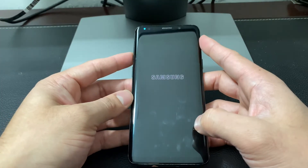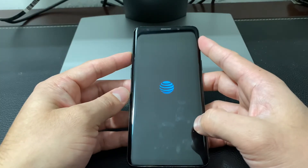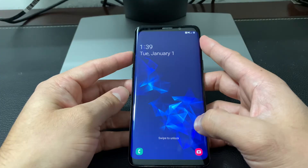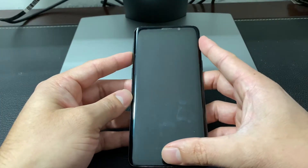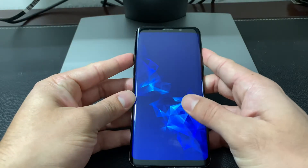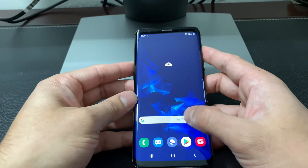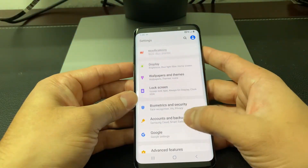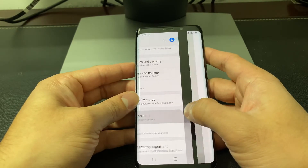The final pro tip I'm going to give you is doing what's known as auto restart. This is very powerful — you can have the phone do an automatic restart on a weekly basis so that it clears up any issues. You can do this by going into Settings, then going into Device Care, and clicking on Device Care.